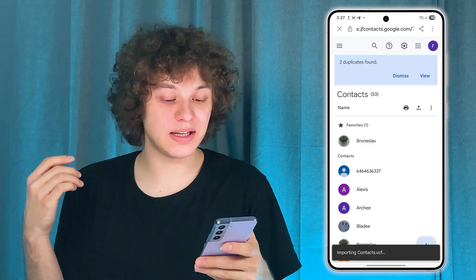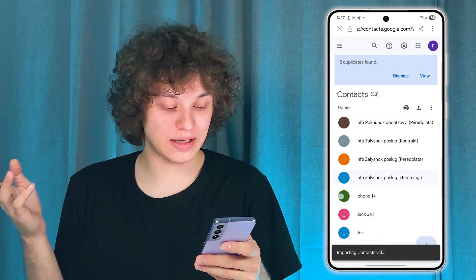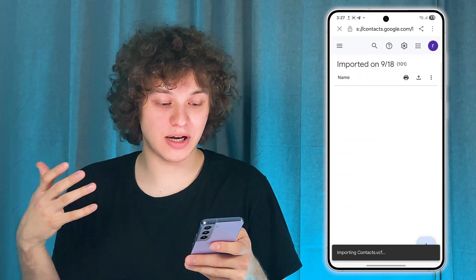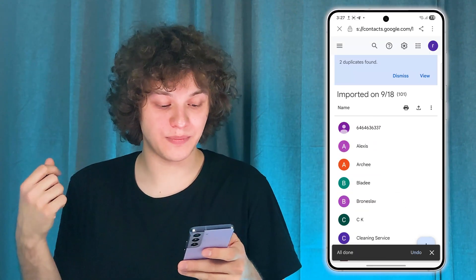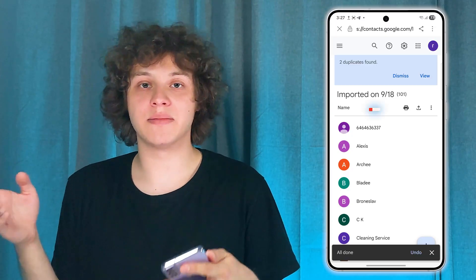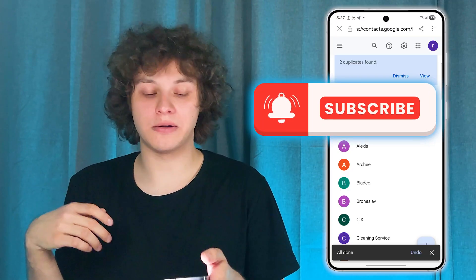And basically that is it. Now all the contacts are pretty much imported — just give it some time and it will happen by itself. I really hope this video is helpful. Thank you so much for watching. Have a great day and please consider subscribing to our channel.